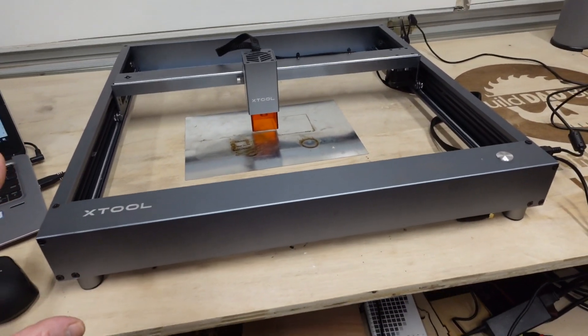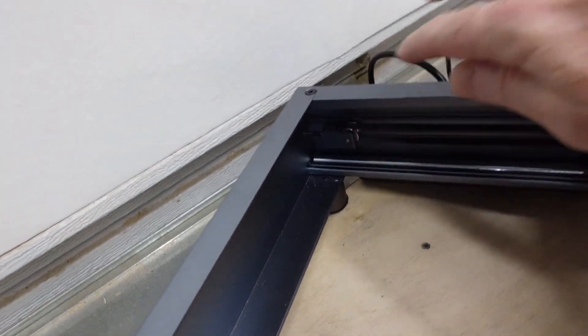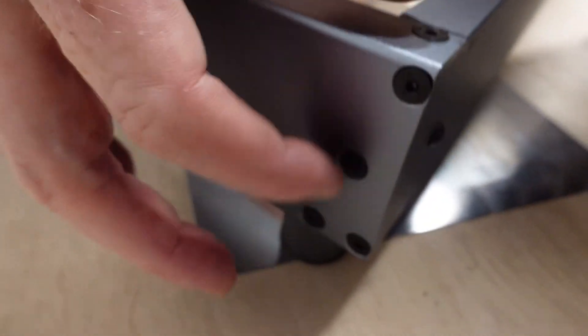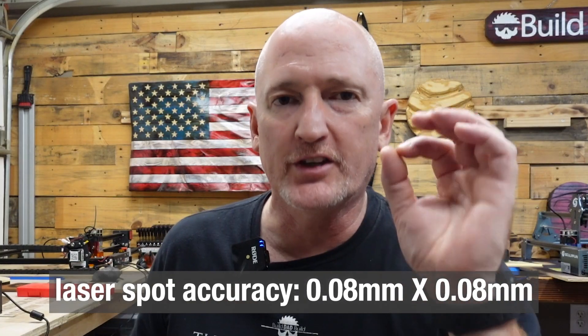Most of the stuff is already assembled when you get it. Back here, these tensioning screws go directly into the belts. So instead of having your belt hanging out, you can change your tension by tightening that up. The laser itself is 0.08 millimeters square, so it's going to give you a pretty fine dot for engraving.